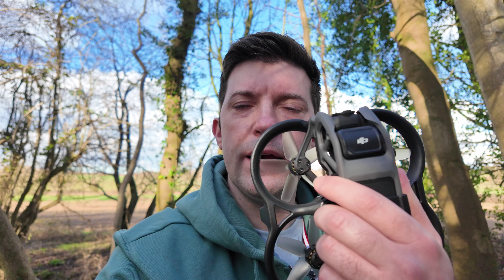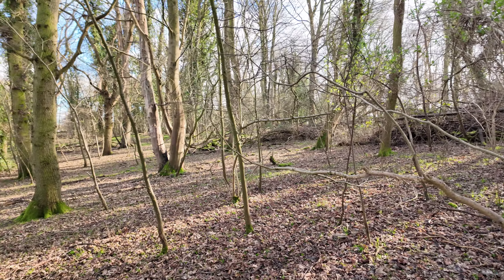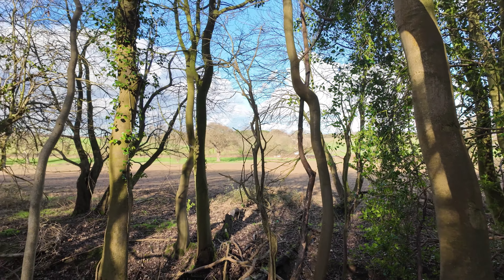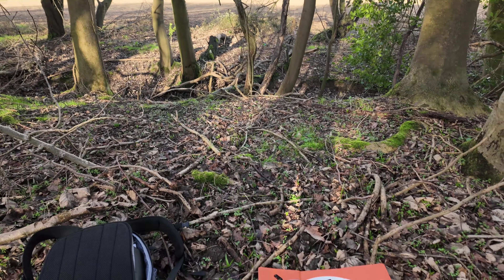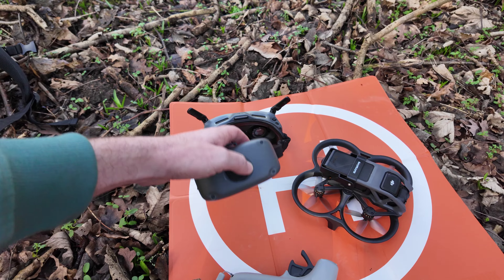Hi, welcome. So today I'm going to be flying the Avata in this woods. Let me switch the camera around and I'll show you where I am. It's quite a very dense wood so hopefully I don't crash. I want to try and get in that field over there as well. So today we'll be flying with the DJI Avata, with the motion controller and the goggles Integra.